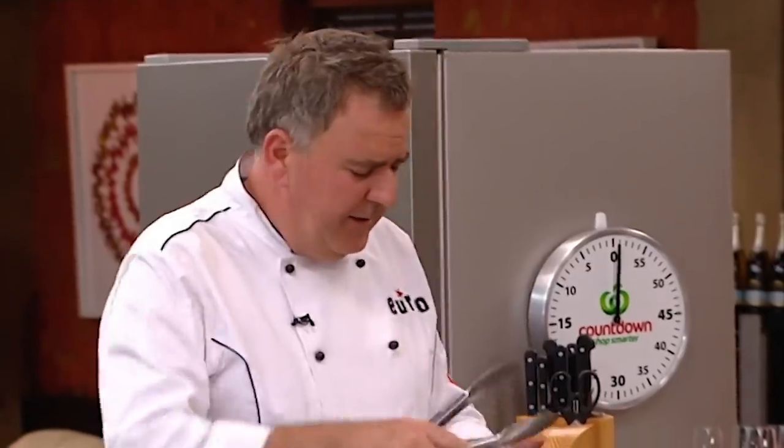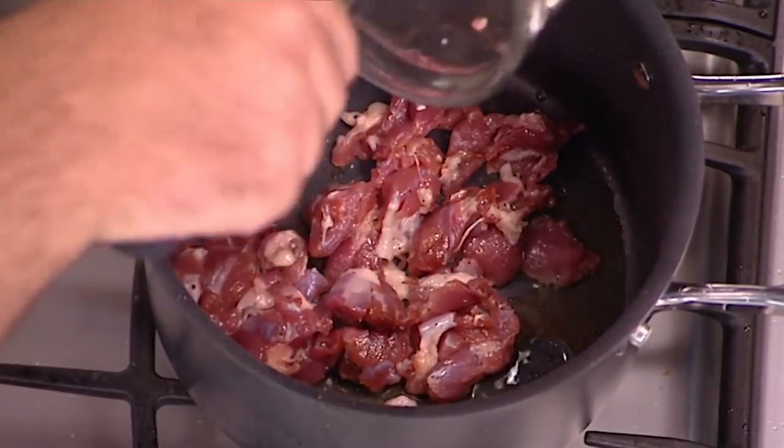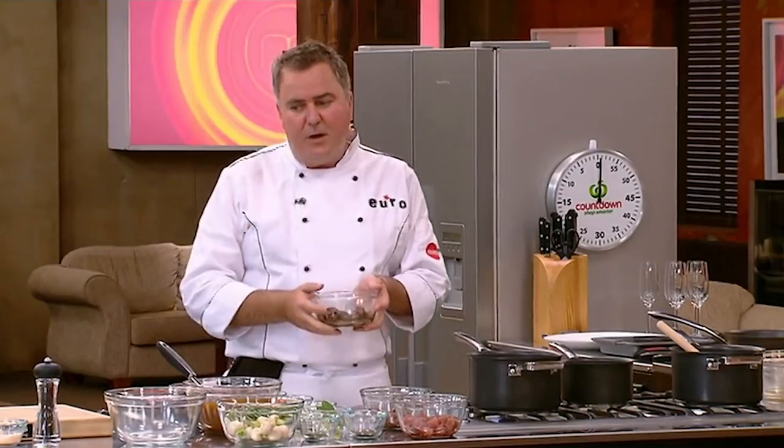I'm now ready to toss the duck around — in it goes. I'm going to keep the venison separate from the other meats because I'm going to put that into our ragu a lot later on, so that's going to be set aside.